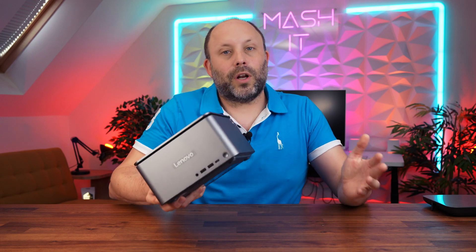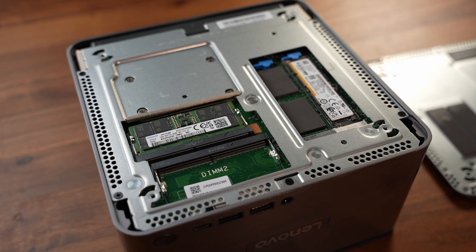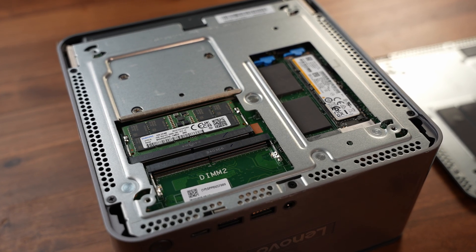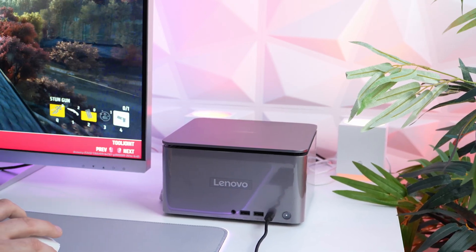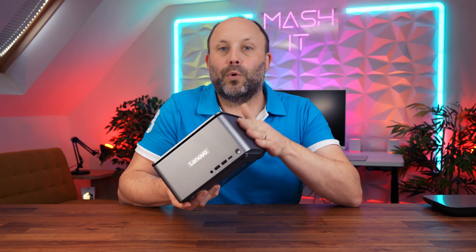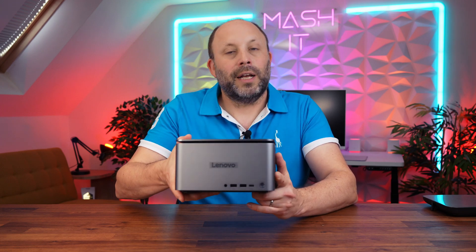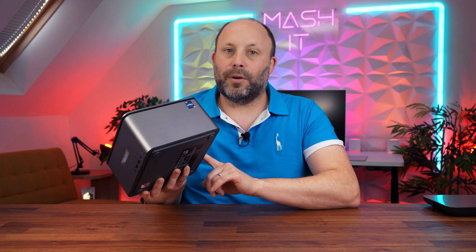£1,400 is quite a lot of money, but you're getting a very beefy system — you'd never get a laptop with this spec at this price. If you don't move around too often, maybe just between a home office and a main office, this is a very useful piece of equipment. It doesn't take up much space and has desktop power, providing you can accept a mid-range 4060 GPU. My main gripes are the missing rear audio jack and the lack of Thunderbolt ports — a real miss from Lenovo on a quality product like this.